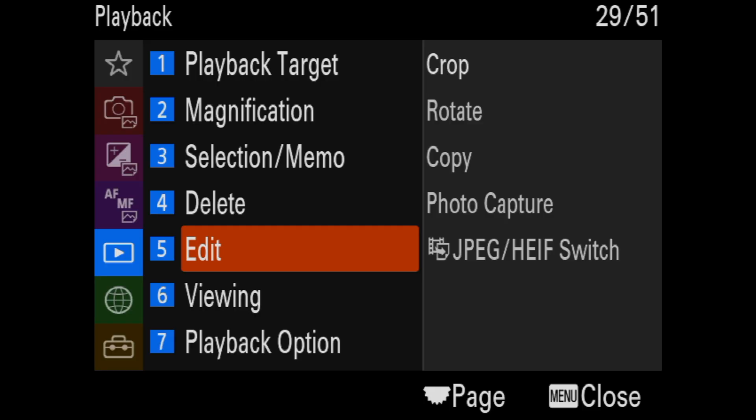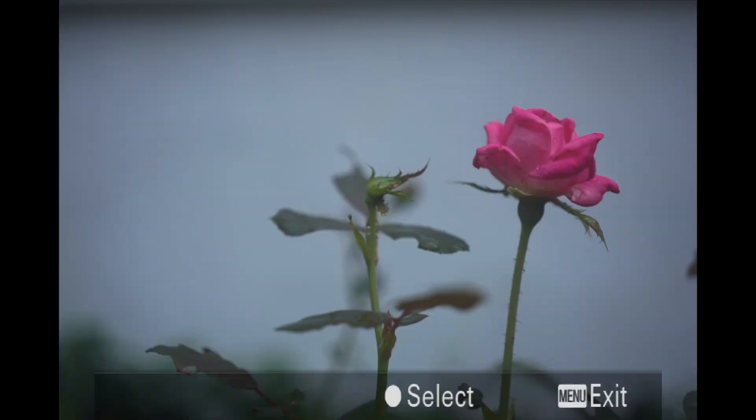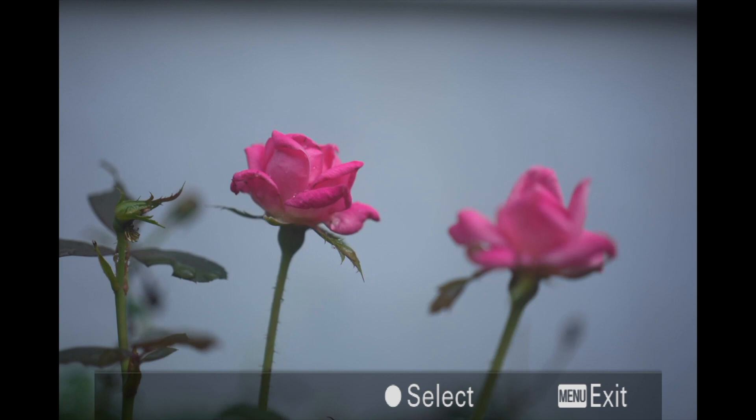From the Edit menu, I'm going to go over to Crop and go to the right again. This is going to show me the last picture I've got in my camera. Here are a bunch of photographs that are in there — I'm going to pick this one. And what I'm going to do is hit the center button, kind of the Enter button.